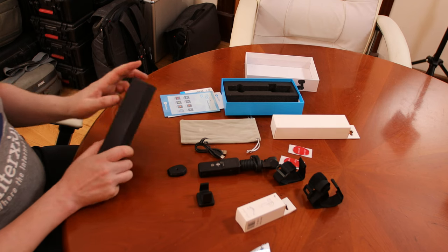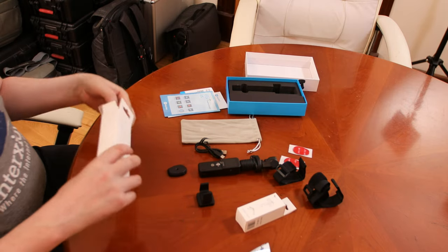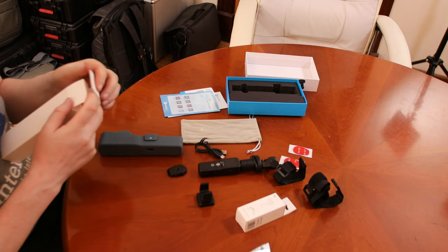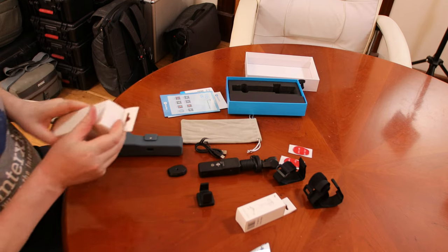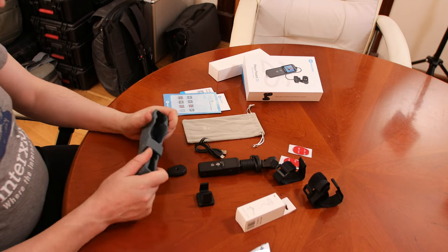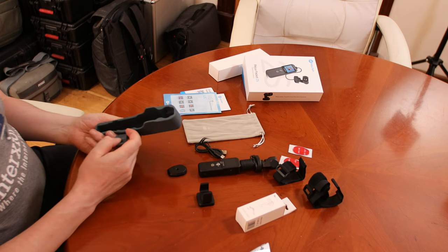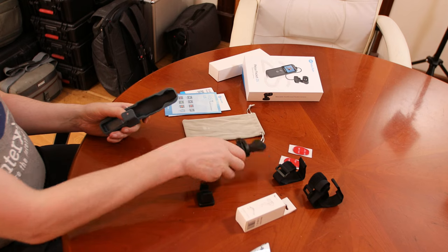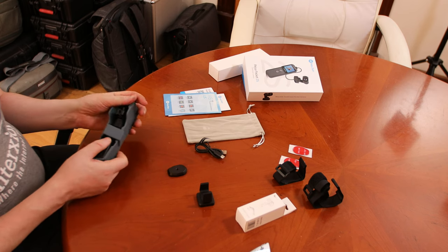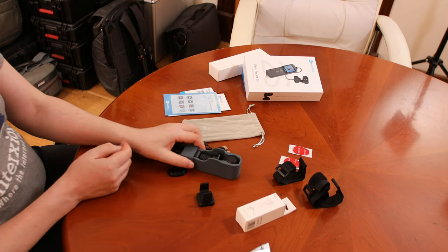They additionally sent this white box, which contains what looks like a casing with a rubbery feel to it. It's a good fit.